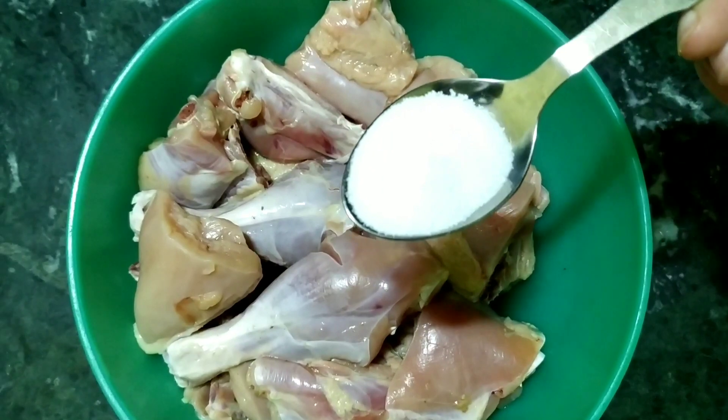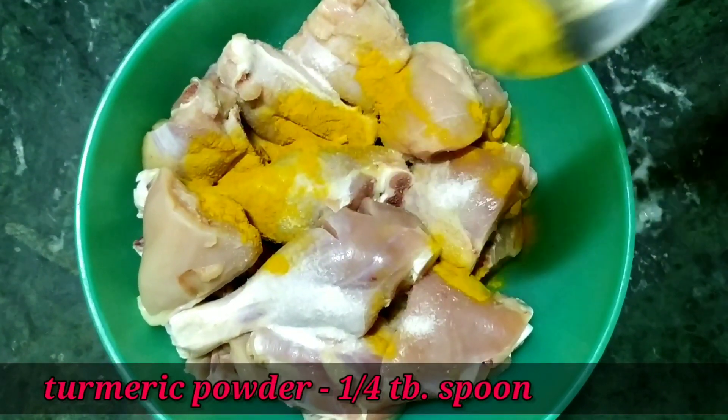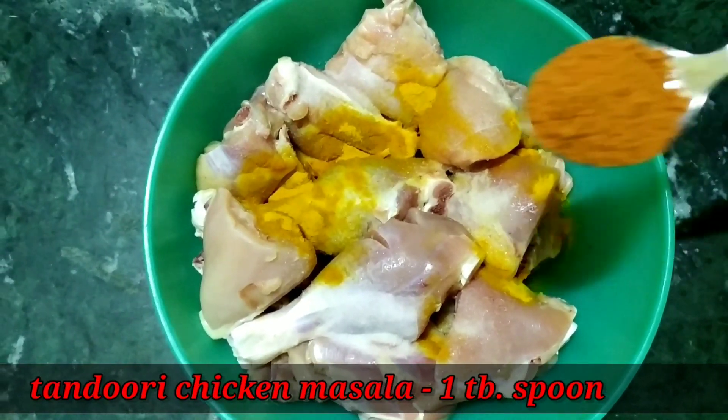Add 1 to 4 tablespoons of salt, 1 tablespoon of paste, and 2 tablespoons of chicken masala.